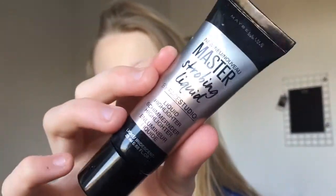So then I went in with some liquid highlighter and I just used the Maybelline Master Strobing liquid and basically I just popped that on the tops of my cheekbones and my nose and I blended this in with my damp beauty blender, the same one I used to blend in my concealer.